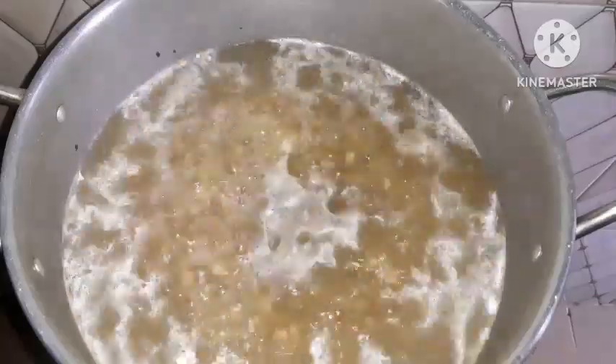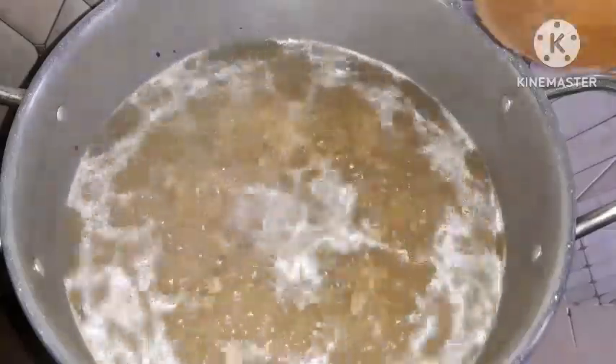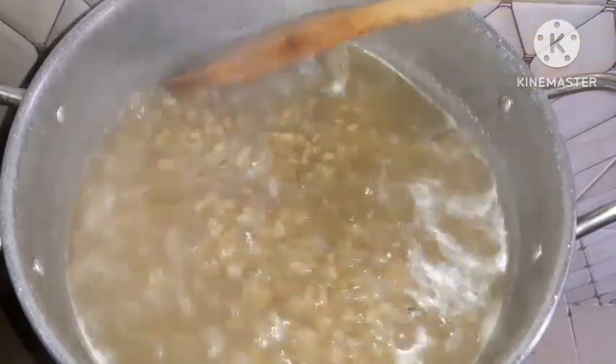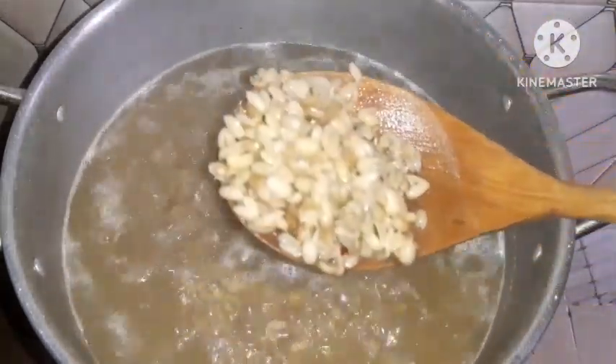I already have videos on how to make breadfruit jollof or white on the channel, so you can look up for that. The same process of making the white breadfruit is what you're going to employ at the beginning of this recipe.